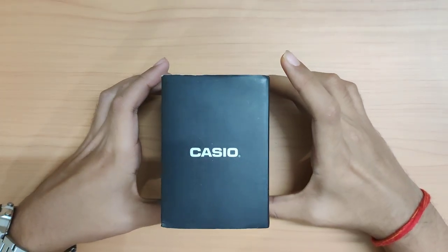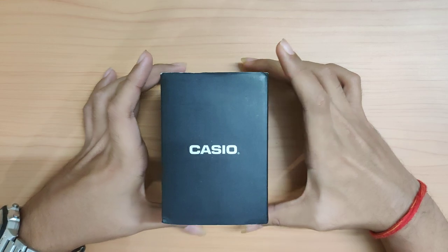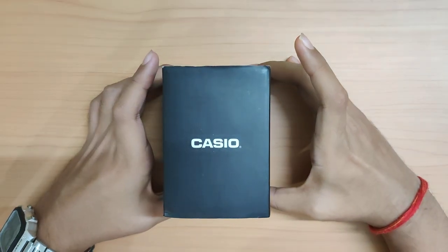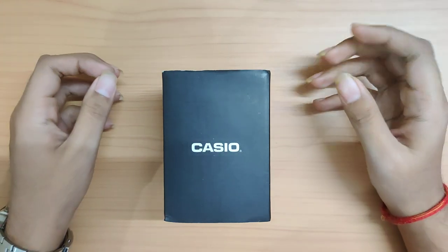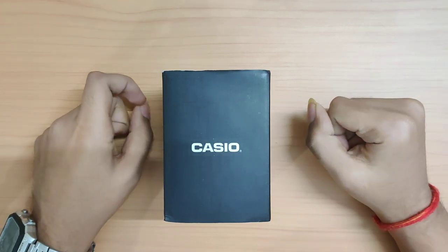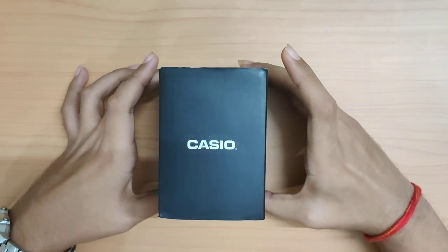Hey everyone, welcome back to my channel. I'm back with another watch unboxing and review. For everyone who is new here, hi, welcome to the channel, hope you are doing fine. I'm a watch collector based in India and I make videos on the affordable watches I collect. My videos haven't been very regular so far, but I'm trying to do better. Let's get started.